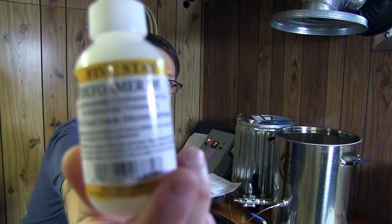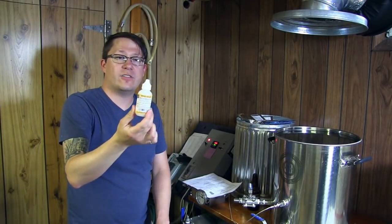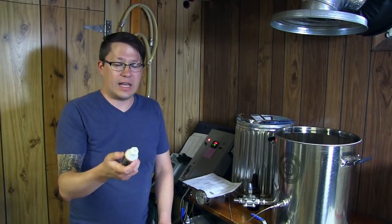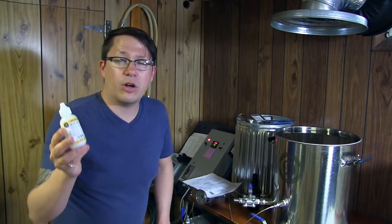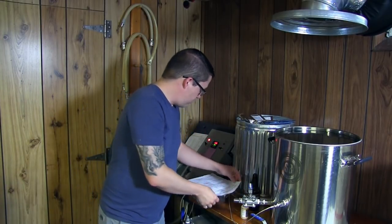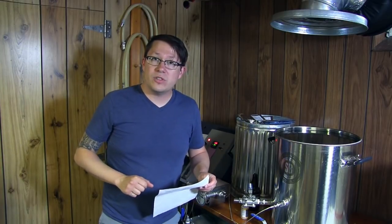I'm going to try something new this time - Defoamer 105. It's a Five Star silicone defoamer; one drop in the batch should prevent it from foaming over, because we were fighting that last time. This is Five Star's version of Firm Cap S - same thing, different manufacturer. So yeah, Joe's Ordinarily Bitter. We'll see you once we start recirculating.